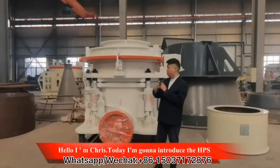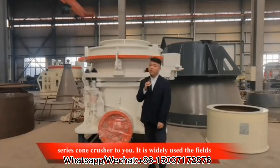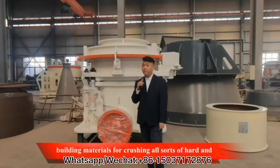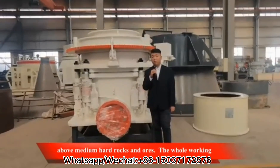Hello, I'm Chris. Today I'm going to introduce the HPS series cone crusher to you. It is widely used in the fields of metallurgy, construction, chemical industries, and building materials for crushing all sorts of hard and above medium hard rocks and ores.